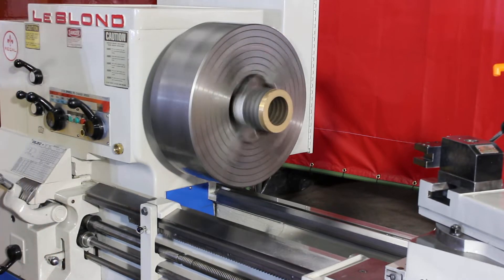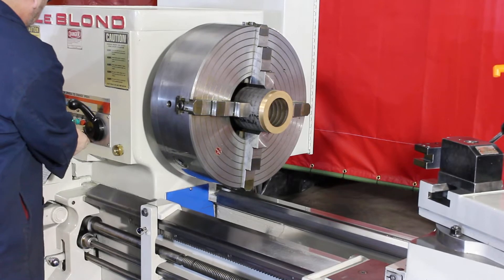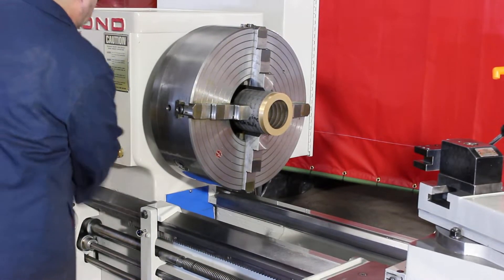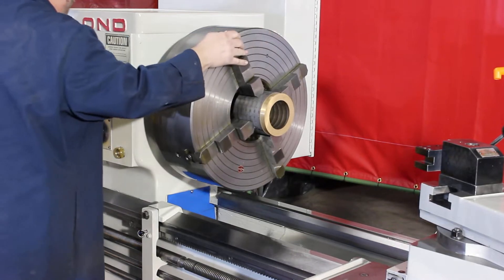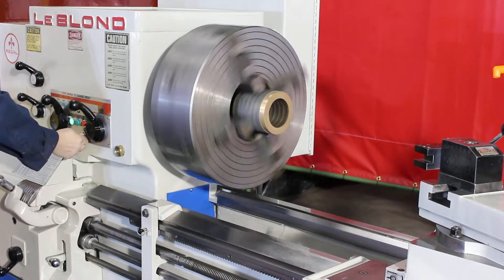That's 280 RPM. There's a total of 12 speeds, ranging from 27 to 1080 RPM.